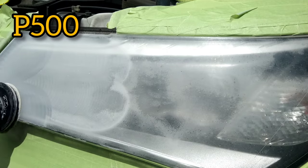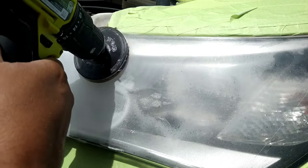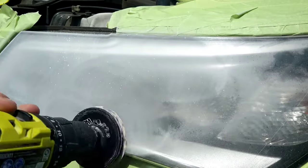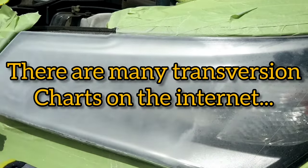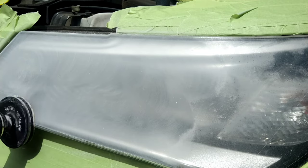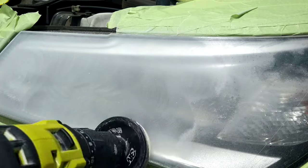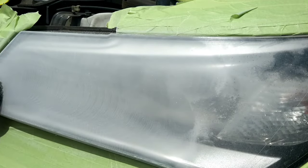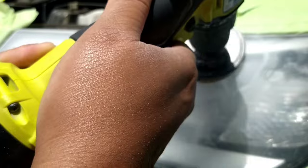Starting off with my P500 3M pad. The P is different than a regular pad — it's a European measurement scale. Regular or American pads do not line up correctly with the European standard. There are scales which will tell you what pad equals what on the European scale, but you can also just buy the pads that say P in front of them, like this pad here. They tend to be higher quality in my opinion.